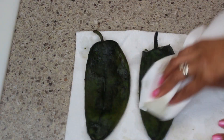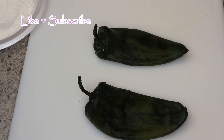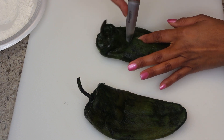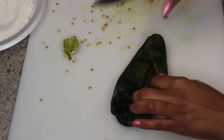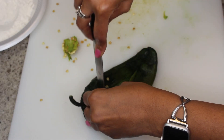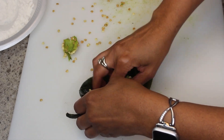Next I'm going to seed them. I do a light cut — you have to be careful not to go all the way through. I cut a little slit on the side, not all the way down, because you need room for the filling to stay inside. I cut a little bit of the seed part at the top, get out all the seeds, and then cover the outside with a little bit of flour.